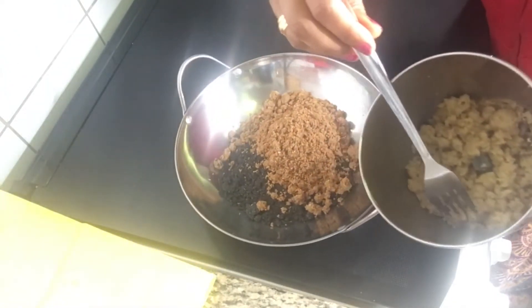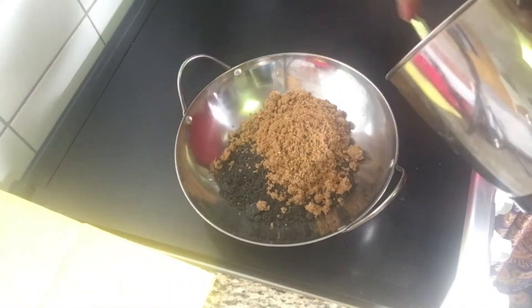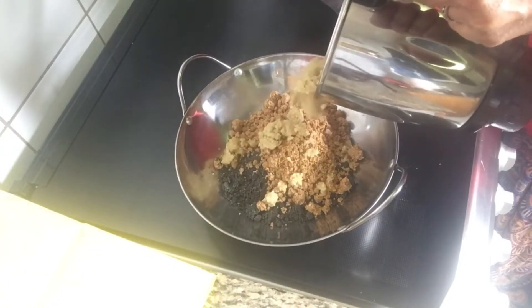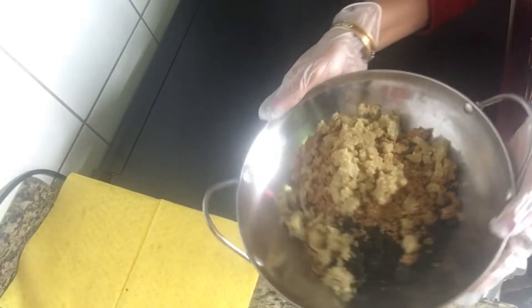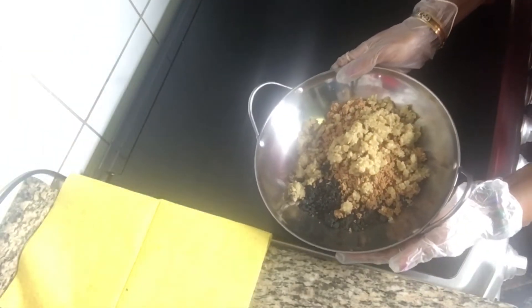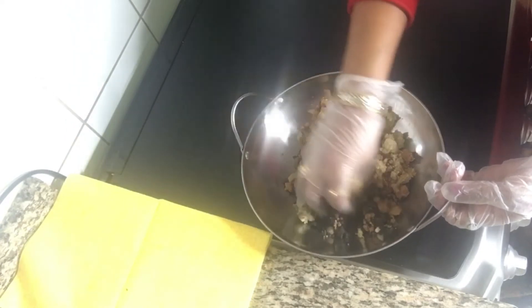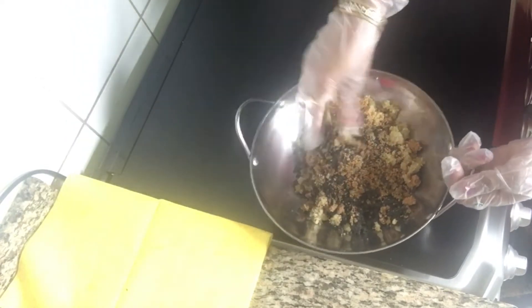You can add dry fruits. That's why you can add dry fruits for extra nutrition. Put it in a spoon and mix it well. Store it in a jar and you can get a typical taste.